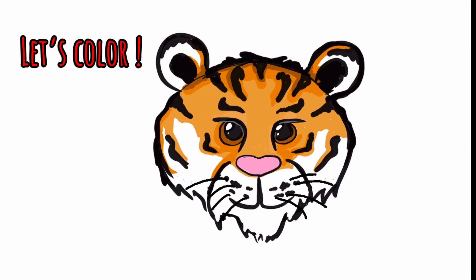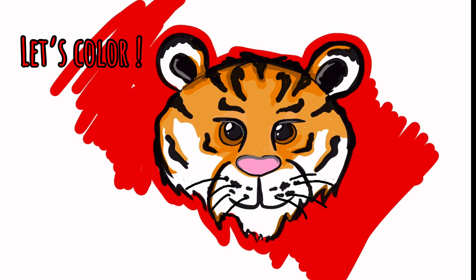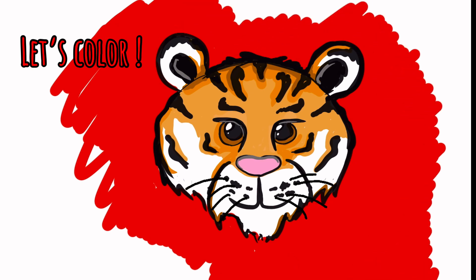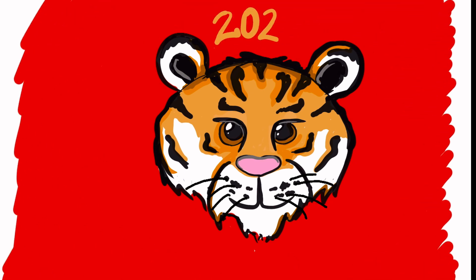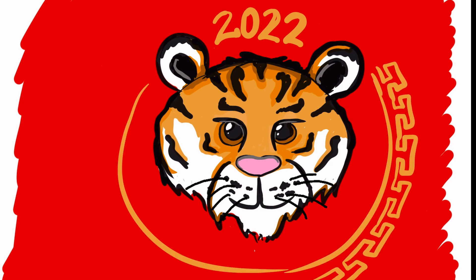When you're all done coloring, give it a nice bold outline and don't forget to add those whiskers. Get creative and do something fun with your own background. And while you're deciding that, here's another fun fact: did you know tiger's pee actually smells like buttered popcorn? Isn't that funny?